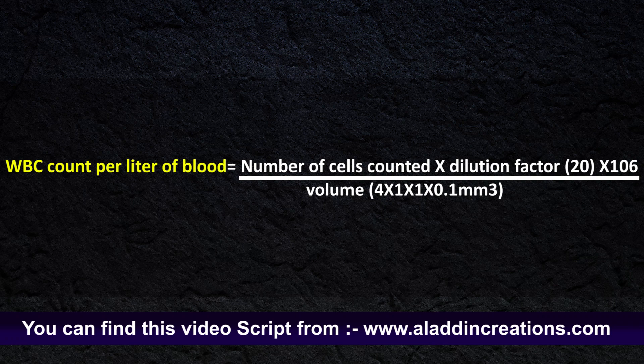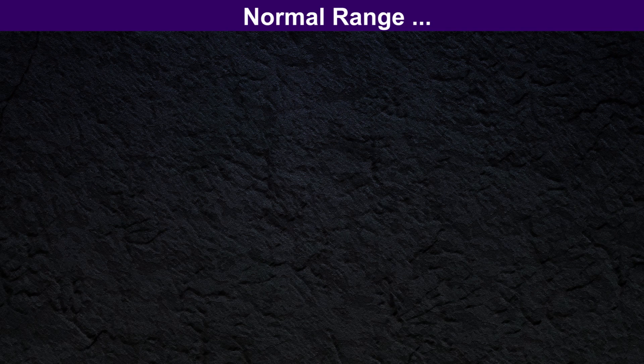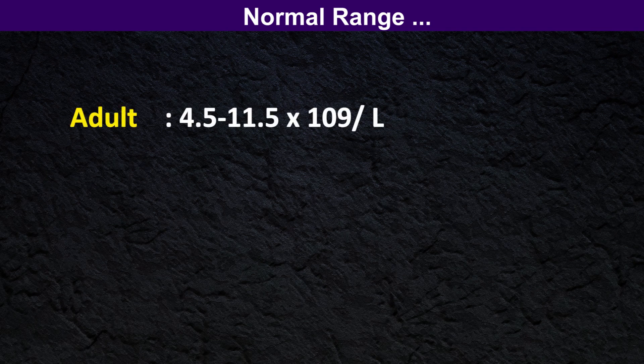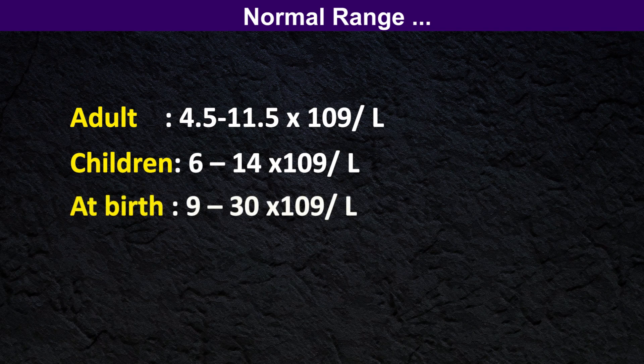White blood cell count per liter of blood equals the number of cells counted, multiplied by the dilution factor, divided by the volume. Normal range: in adults, 4.5 to 11.5 × 10⁹ per liter of blood; in children, 6 to 14 × 10⁹ per liter of blood; and at birth, the white blood cell count normal range is 9 to 30 × 10⁹ per liter of blood.